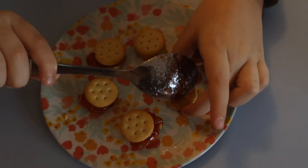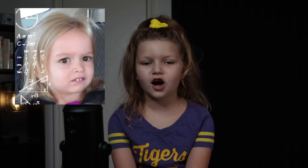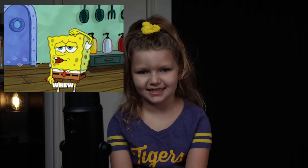Today we're going to show you how to make your own mini peanut butter and jelly sandwiches. This recipe is very fun and complicated — I mean easy.